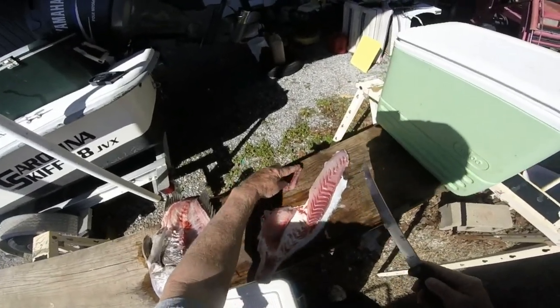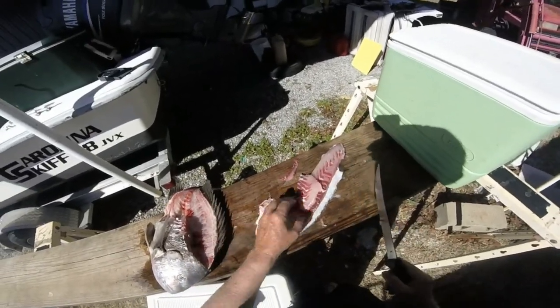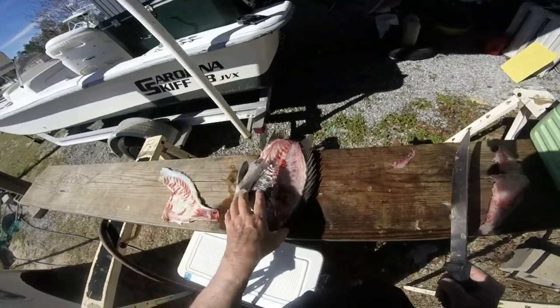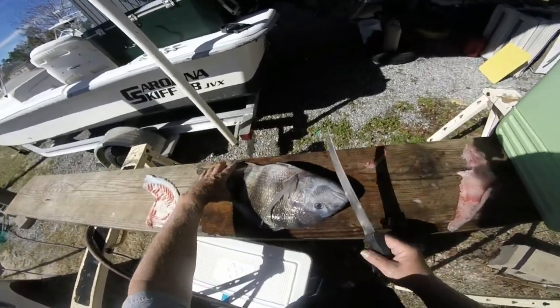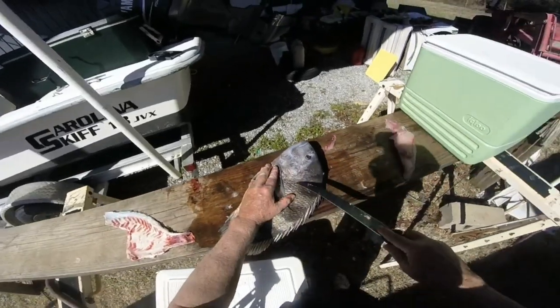There's the little part right there that's got the bone in it. So you've got two really nice fillets here. I took a long time explaining that, so it really took longer than what it actually takes.